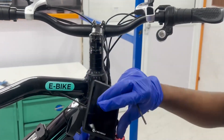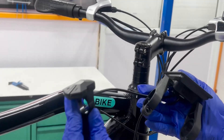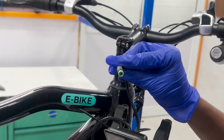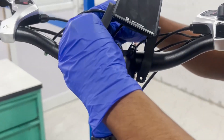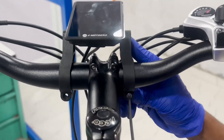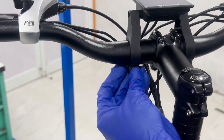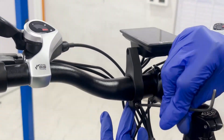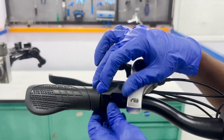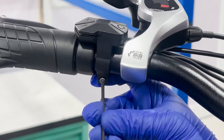Now it's time to install the new display. Make sure the new display is compatible with your e-bike model and has the correct type of 5-pin connector. Start by positioning the new display in the center of the handlebar and tighten both screws using the Allen key. Also position the control pad on the right side and tighten it using the appropriate Allen key, but avoid over-tightening to prevent damage.